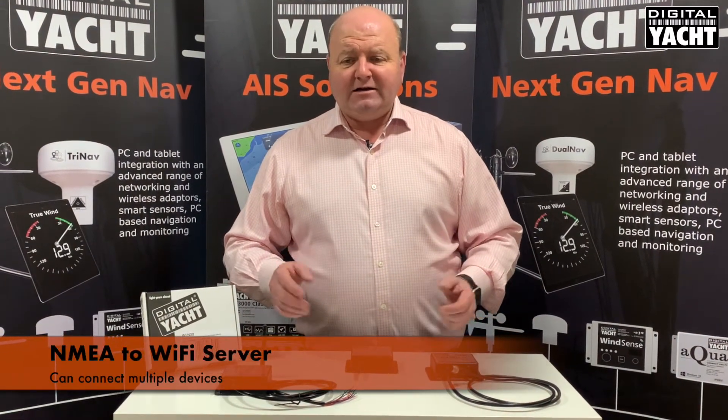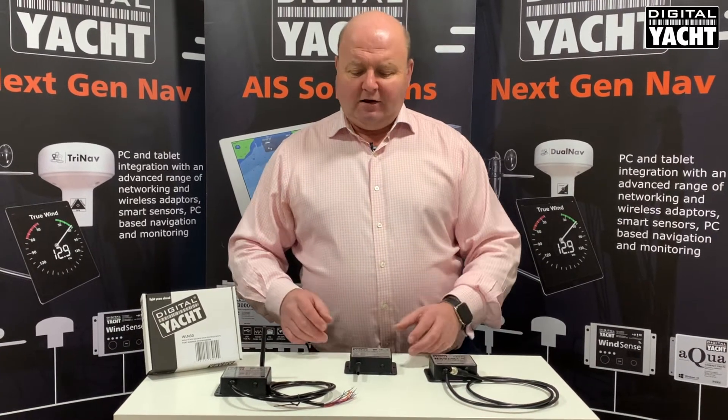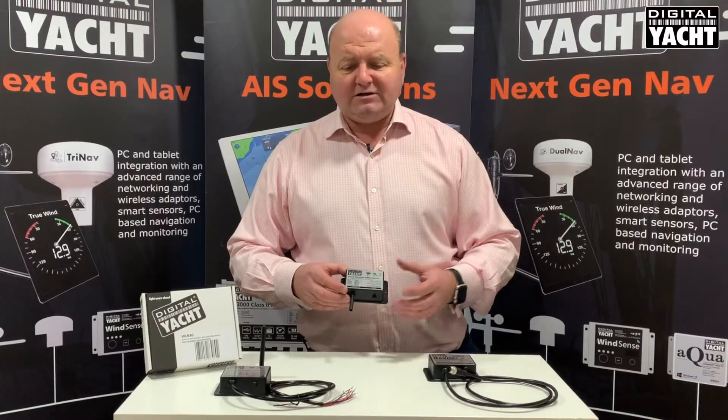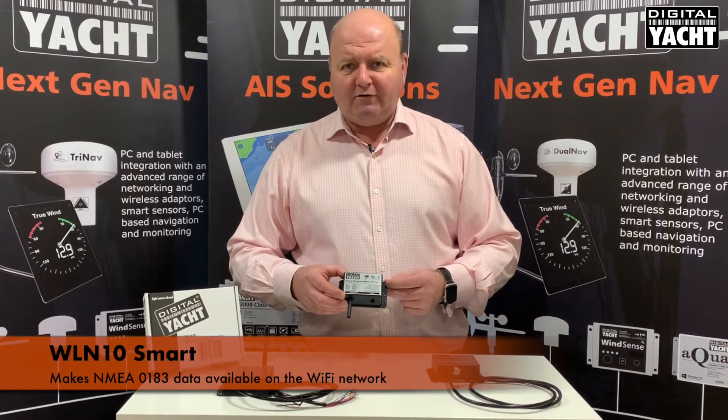Multiple devices can connect, so how do you choose which one is best for your particular system? First up is the WL-N10 Smart. This is a traditional NMEA 0183 based product, so it takes NMEA 0183 data and makes it available on the Wi-Fi point.